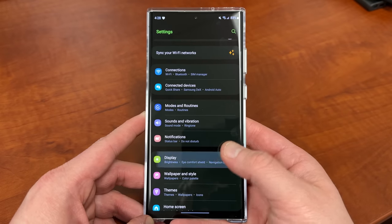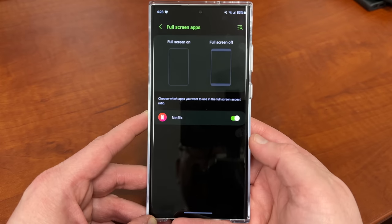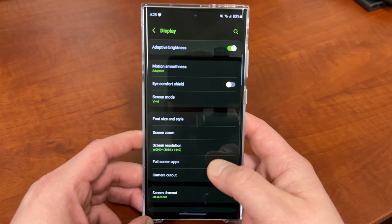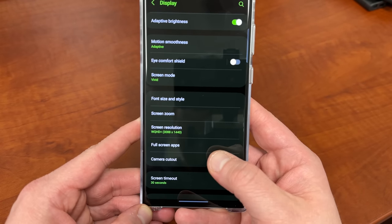So if you go into the settings, go to Display, scroll down a little bit. This used to be in the Full Screen Apps section, but you'll notice now Full Screen Apps actually does not have the camera cutout anymore. It's actually right below the Full Screen Apps section — you'll find it right there where it says Camera Cutout.